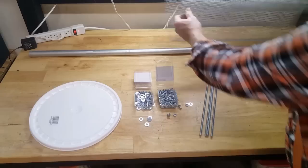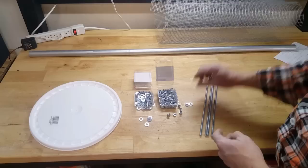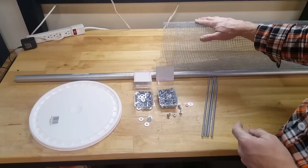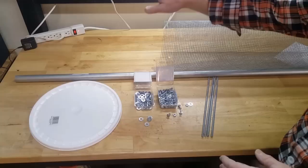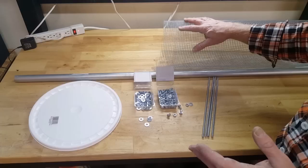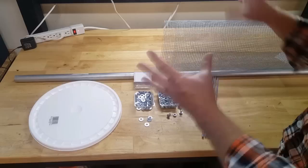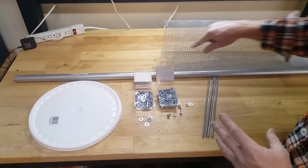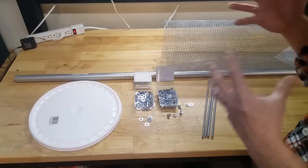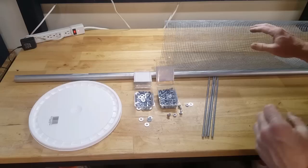Now I know some of you want to use half-inch because you're worried about losing nuggets, but in my situation I have very few nuggets larger than quarter-inch. If I do have one larger than quarter-inch and it ends up on the tailings pile, after the end of the day I take my tailings pile, rake it out, and scan it with my metal detector — if there's a nugget larger than quarter-inch, my metal detector is going to find it easily. Also, the quarter-inch screen has more wire per square inch, so it's stronger and more rigid, which is what we want in our design.